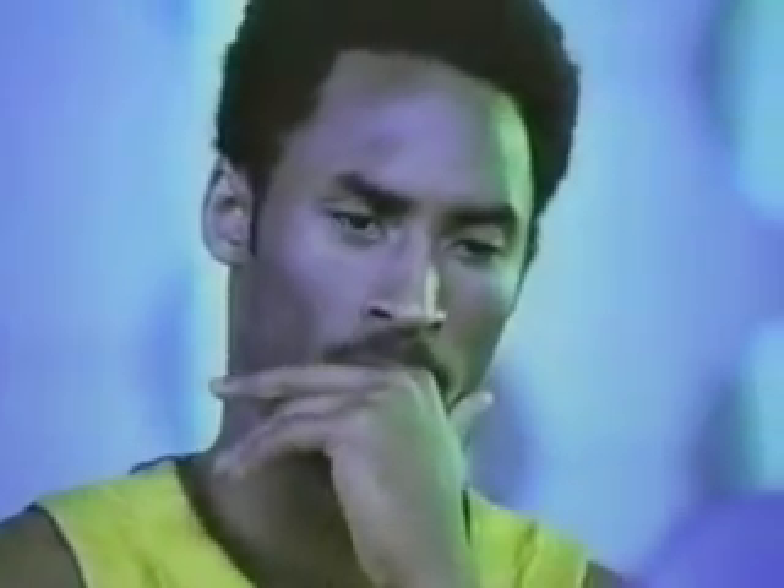I must show you our latest innovation. It's Spalding Infusion Basketball. When you find yourself in trouble, release the hidden micropump and increase the air pressure. This should give you the edge you need. Use caution, number eight. The Eastern Conference will stop at nothing to get this ball.